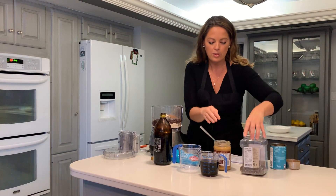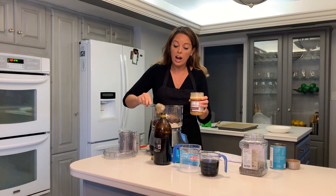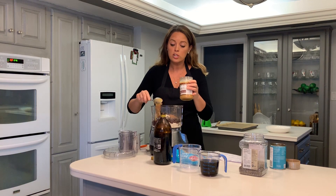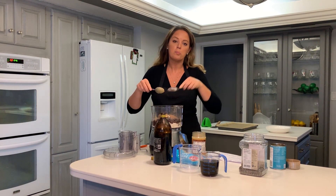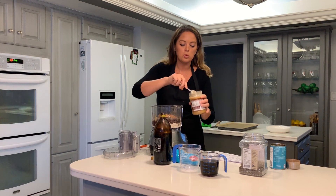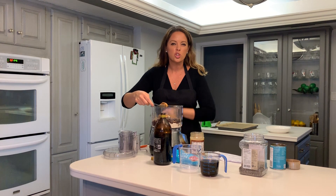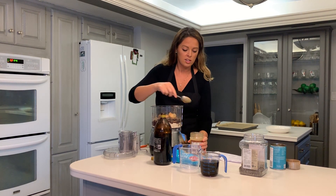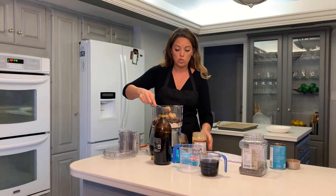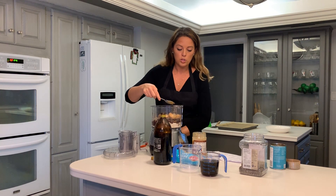Then we're going to add four tablespoons of peanut butter. I do a whole section in the hallway on peanut butter because there are so many different ones to choose from. The simple truth is: when you buy peanut butter, look for ones that don't have all the extra sugars and oils — peanuts have plenty of oils on their own. This is a natural one I get right at the store for under four dollars.